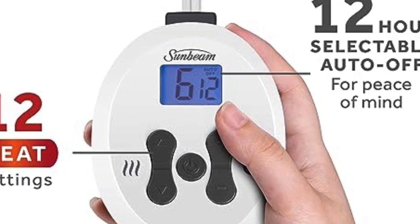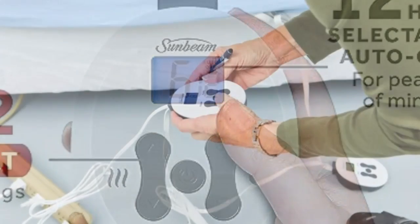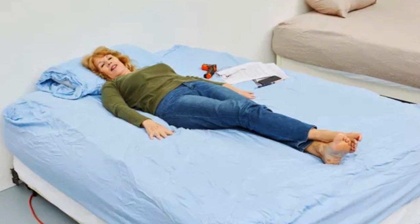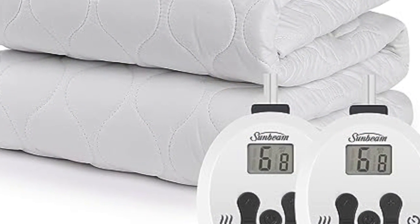The auto-shut-off function ensures that the mattress pad won't overheat, and it can be adjusted to shut off any time between 1 and 12 hours. The mattress pad is ETL certified, so you can rest assured that its safety features will protect against any potential hazards.